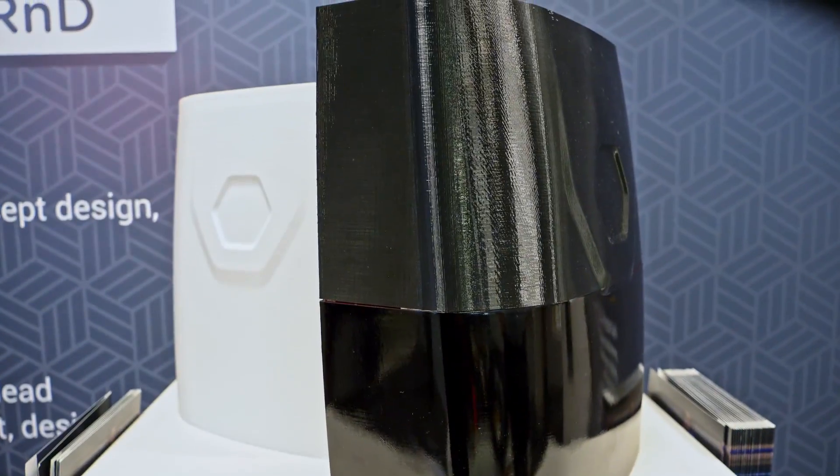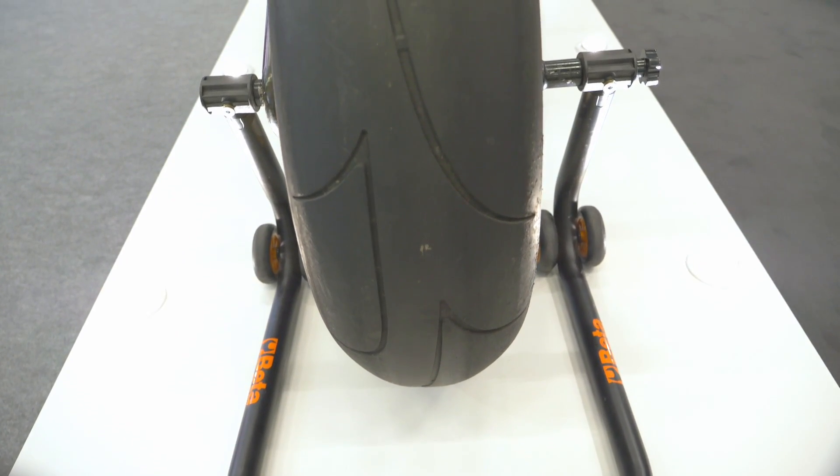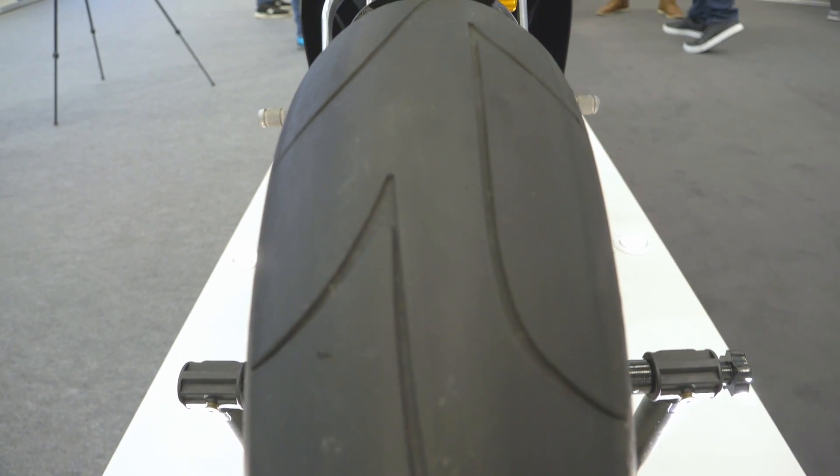How much does it weigh? This bike, as it is now, weighs 217 kilos. That's about the same as a fully-fueled 1,000cc superbike road bike, but when you consider 100 kilos is battery, if you took that out, that's quite a light rolling chassis — absolutely very light, actually.